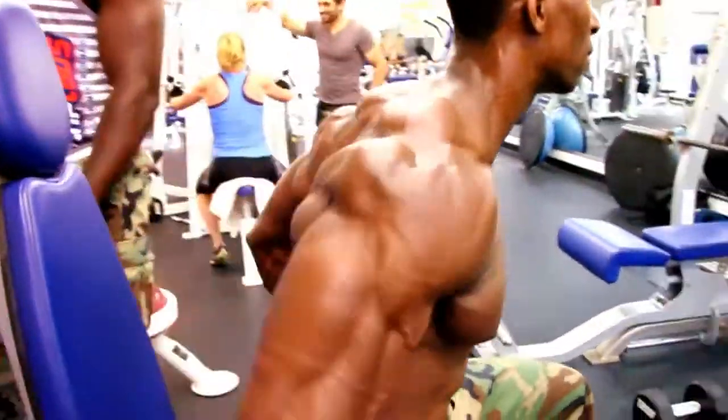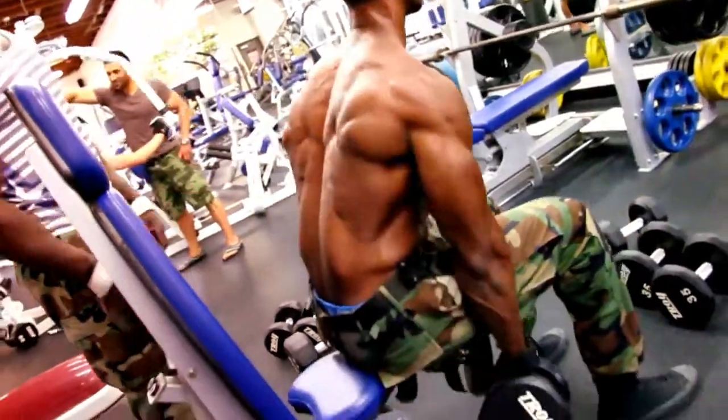Yeah — target, target. Take that muscle, you work that muscle.